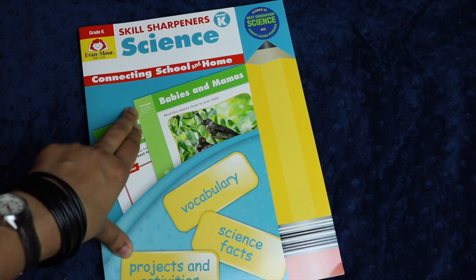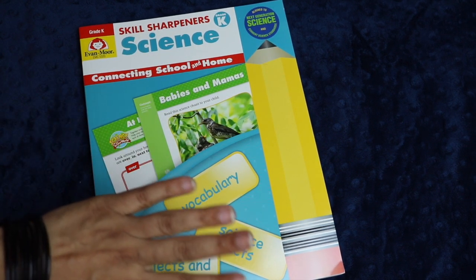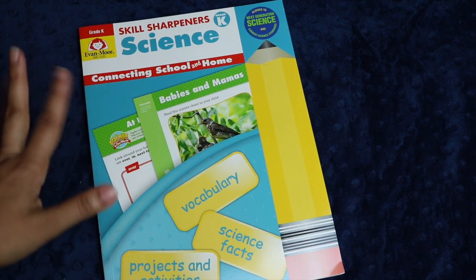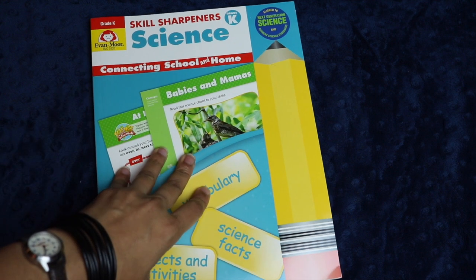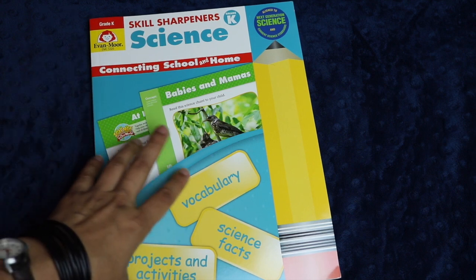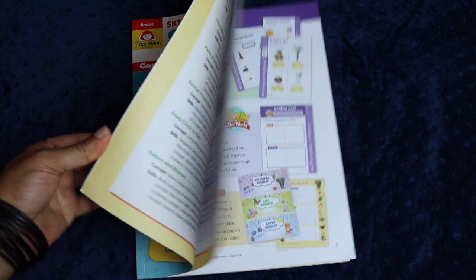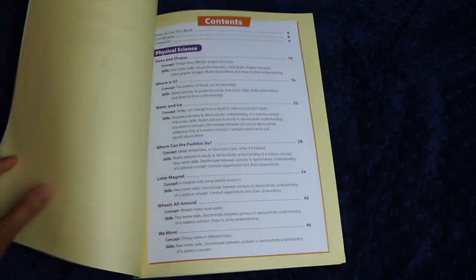I have Skill Sharpeners Science for grade K, because my youngest, my four-year-old, will be joining our homeschool full-time next year. This year she's been going to Montessori pre-school part-time, about nine hours a week, but next year she wants to just join us full-time. I thought it would be fun for her to have some book work to join her siblings at the table, and for a child her age I thought a full-color workbook would be really fun. This works kind of like a textbook and a workbook in one.